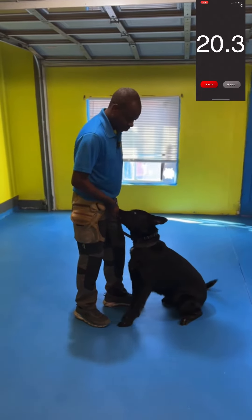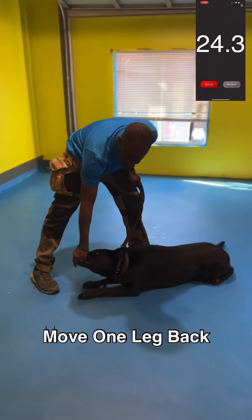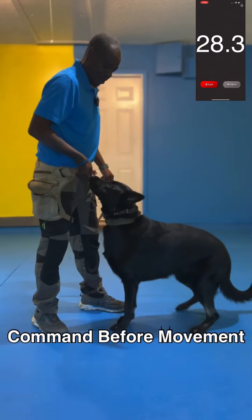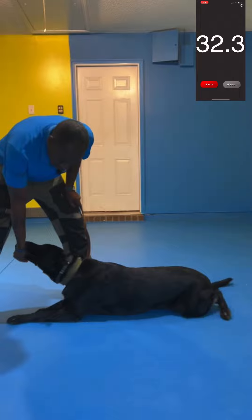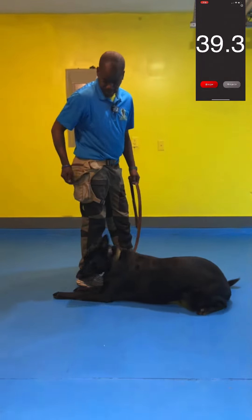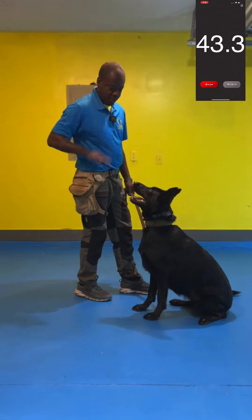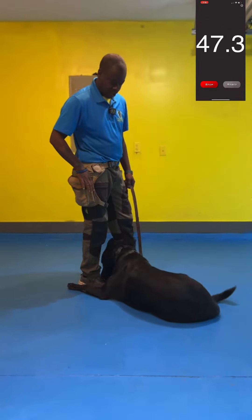Now that we got Chloe in the sit position, we're going to gently lower our hand and we're going to move our foot back. We're going to take the treat, push it to her face, say down, and then do the maneuver. I'm going to turn my hand and lower it to the ground. Now I'm going to teach her down — my hand goes straight down and she knows to go straight down.